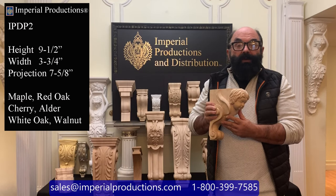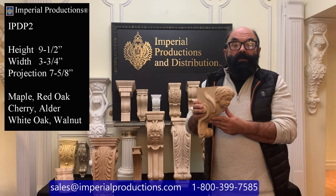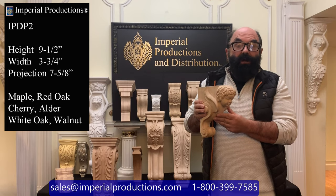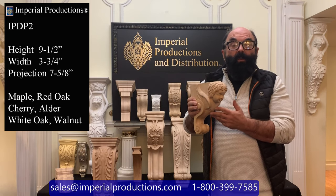I am Martin Richards for Imperial Productions. This is the IPDP2. It's part of Imperial's collection of hand-carved statuary corbels and consoles. This one is carved from hard maple and is available in walnut,